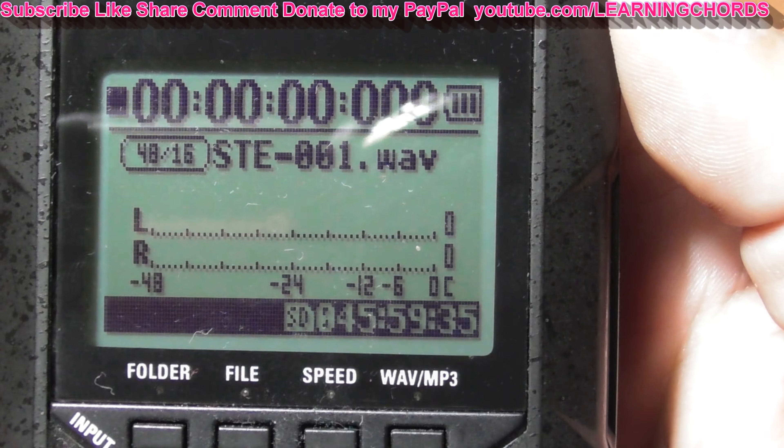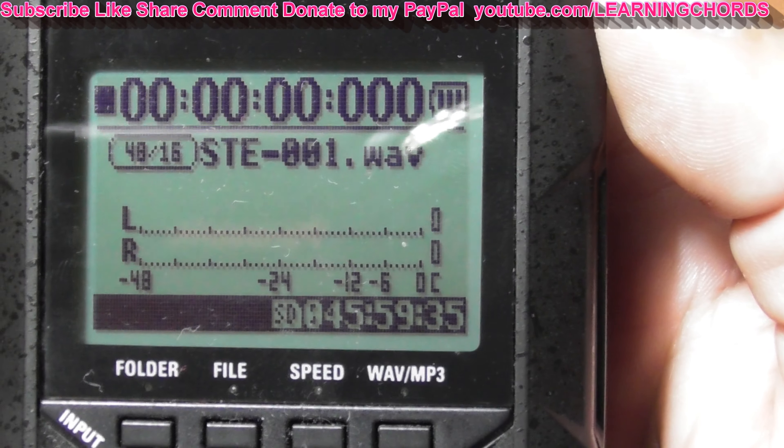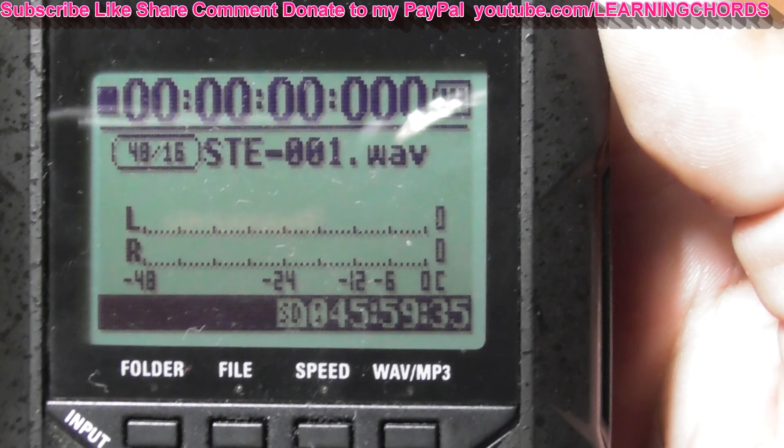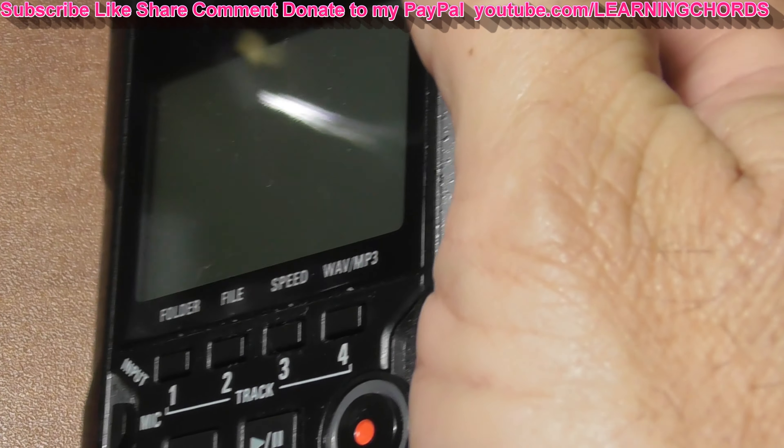Thanks for watching. Come on, let's make this go viral. I know nobody has a Zoom H4N, but you know. Goodbye.